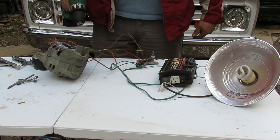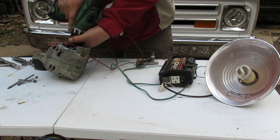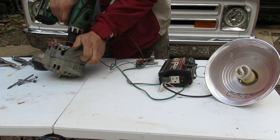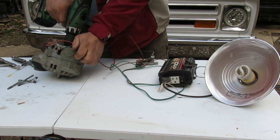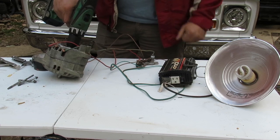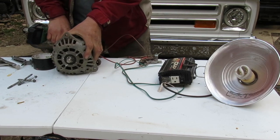The way we have everything hooked up, we should be able to spin this and generate some power because we have our permanent magnet alternator here. I don't know how fast I have to spin it before it starts working, and I don't want to burn my inverter up if I put out too much, so I'm going to start slowly and ease my way up until it starts lighting up.